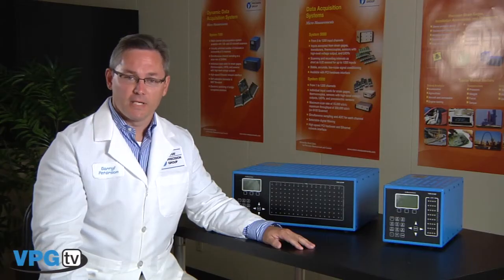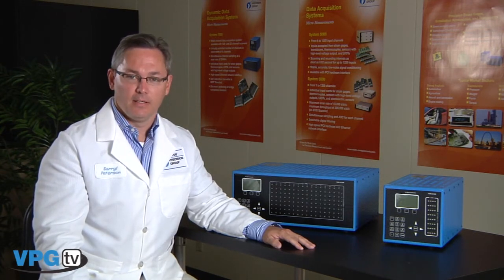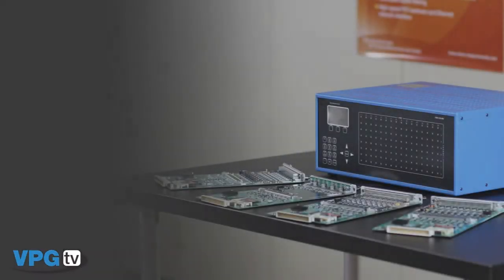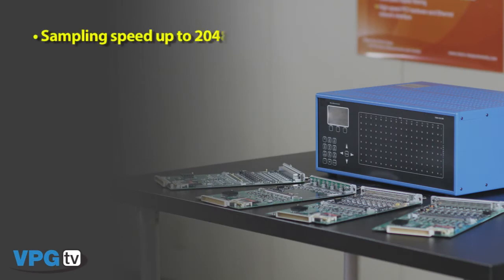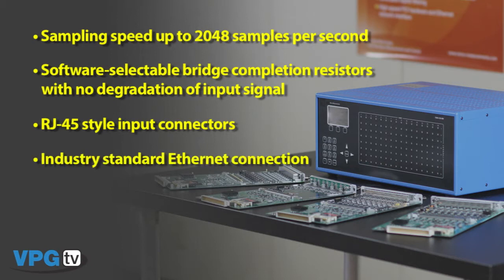And now the System 7000, which is our latest addition to the StrainSmart data system. We've taken our years of experience in building strain gauges and instruments and incorporated that into the System 7000. It is available in a 128 and a 32 channel enclosure. Some of the unique features of the System 7000 hardware include sampling speed to 2048 samples per second, software selectable bridge completion resistors with no degradation of the input signal, RJ45 style input connectors for strain gauges and high level inputs, and industry standard Ethernet connection for configuration and data acquisition. The scanners house a removable calibration reference that is NIST traceable and can be used to perform a system calibration at any point in time.